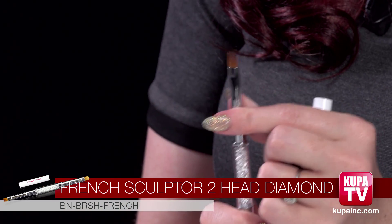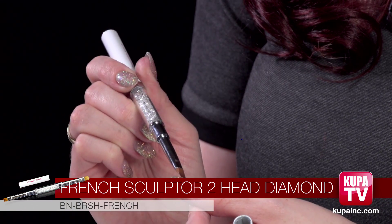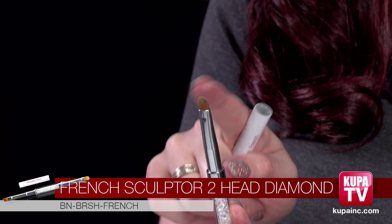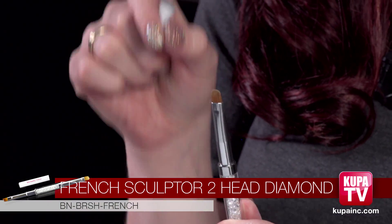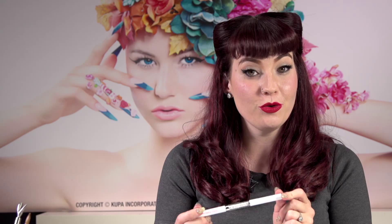Now we're moving on to one of my all-time favorites — the Divinity French brush. This is a two-in-one brush. On one end you have the French brush, which is at a slant and it's pointed, so when clients want that really deep smile line you can get into every single corner. If they have a lot of cuticle on the sides it doesn't matter because it's got a really sharp point. On the other side it has the gel brush, which is rounded on the sides so you can get as close to the cuticle as possible. It's short so if they've got really tiny nail beds you can still paint them precisely. All these handles are acetone proof so they'll last and look pretty for a really long time.